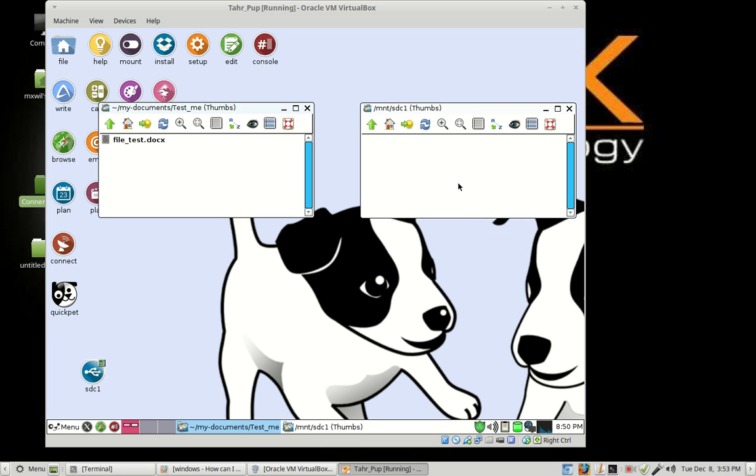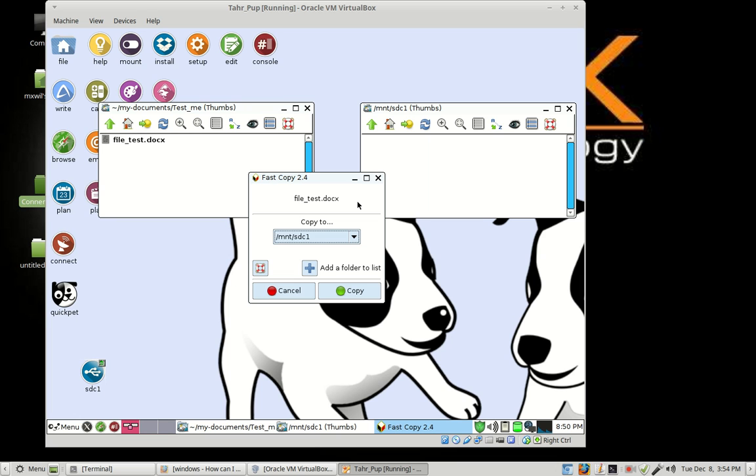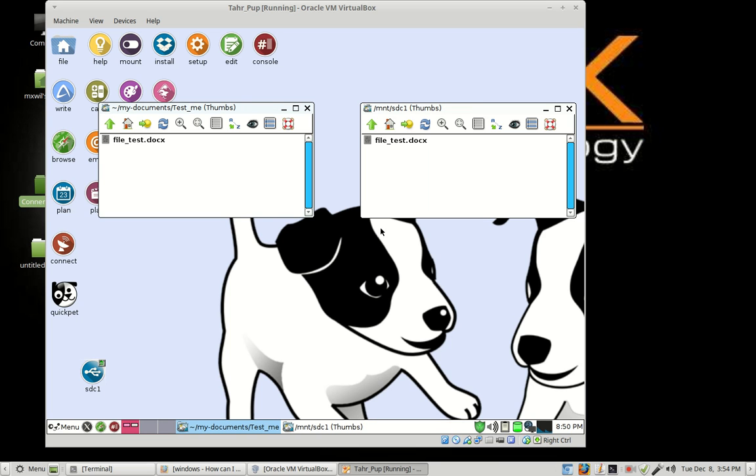Now let's put the two windows side by side. If you want to save your folder from TarPup Linux to your thumb drive, there are several ways of doing it. The first one is to right click and copy it over. So right click on the file, and you'll see options including the file name. You can choose either Copy To or Copy. If you choose Copy To, it gives you a list of places to copy it to. If you see your destination — in this case SDC1 — then go ahead and choose Copy. Give it a few moments and it's in there.